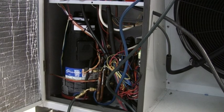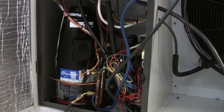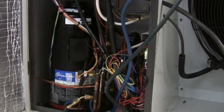First, let's see a real-life Copeland Digital Scroll Compressor in operation. This was filmed in Tempozone's own R&D test laboratory, so there is a little bit of background noise.